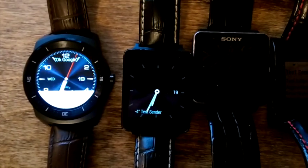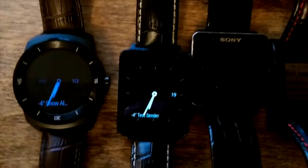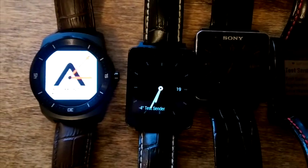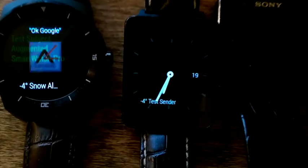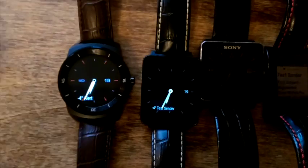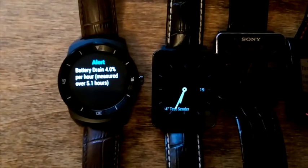There's a snow alert coming up on the LGR. And now I'm going to do a test notification so you can sort of see the animation — it shows a picture of the sender, followed by the actual information, and that's basically the battery status.